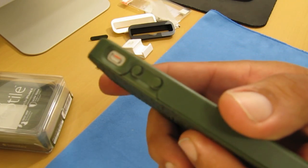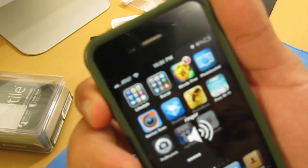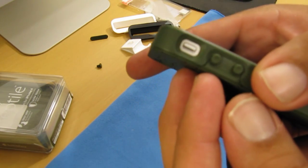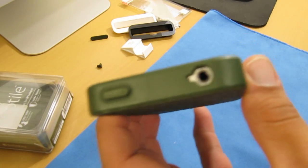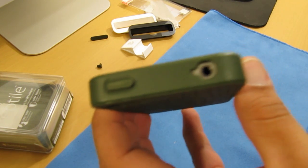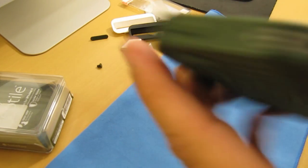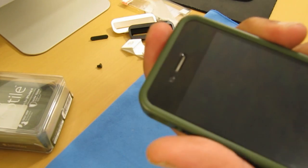On the side, the volume buttons are covered and you get pretty good feedback when pressing them. The vibrate switch has a nice cutout with easy access — just put your thumb or finger and flip that switch without any problems. There's also a cutout for the headphone jack, and I tested it with my iBeats and Beats Pros without any issues. The sleep/wake button is also covered and gives good feedback.